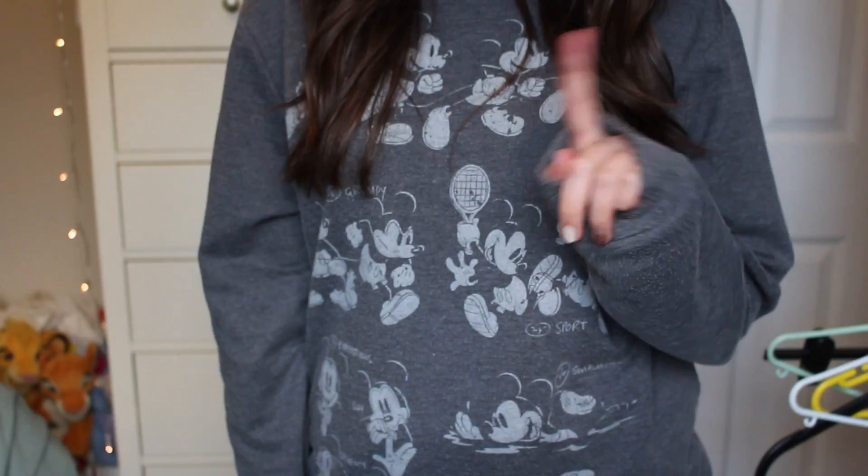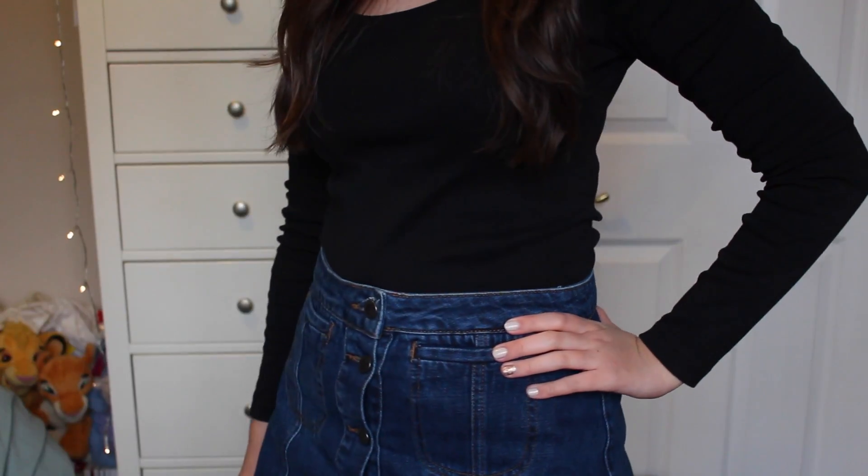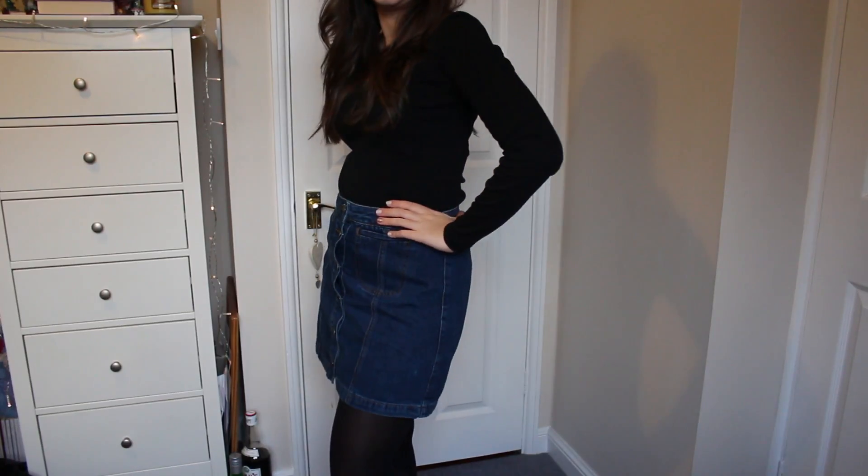And then it's time to change into something a bit more appropriate. I hope you enjoyed this really simple festive look and I'll see you in my next video. Bye guys!